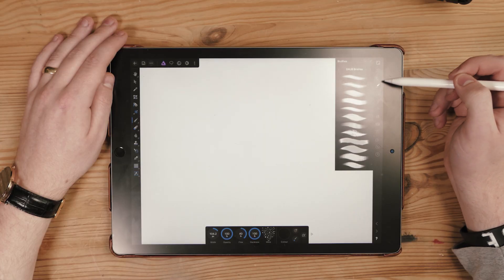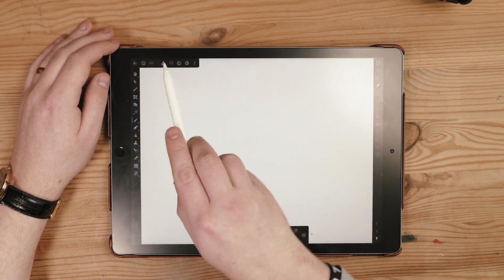You've got all the toolbars there, you've got all the tools that Photoshop has — nearly all of them — including the select tool, the brush tool, the eraser tool, the transform tool, and you've even got layer effects on there.